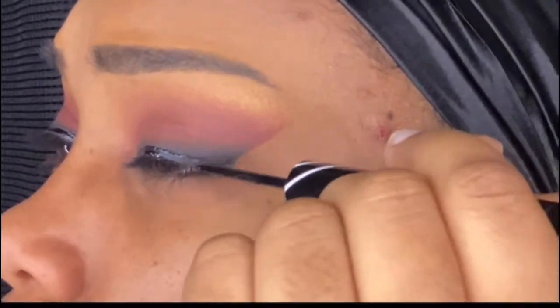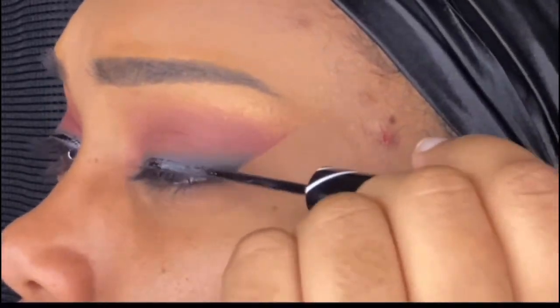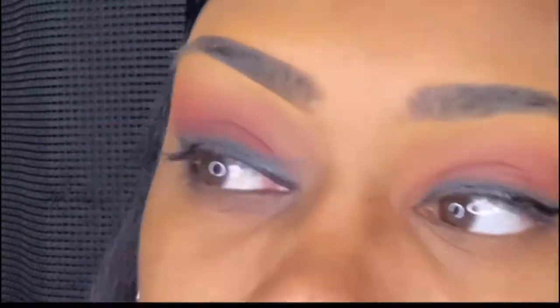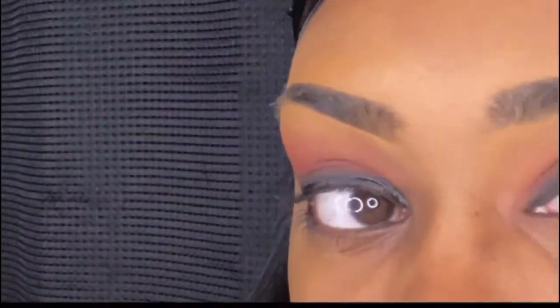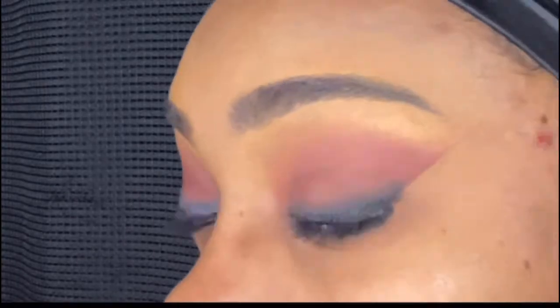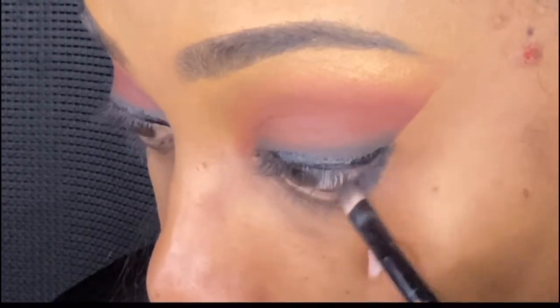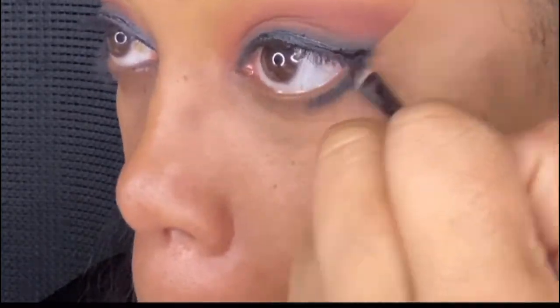I did end up going in with a Nika K Liquid Liner, which I'm actually not a fan of. I like their pencils, but their liquid liner just does not dry down fast enough and it's so runny. When you see me go in with that black, I'm actually going to smudge it out with the black and the brown that I originally used — I want to say that was the Coconut from the Revolution palette.